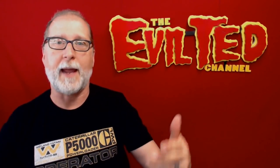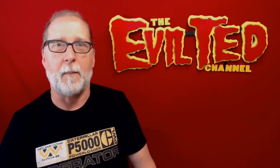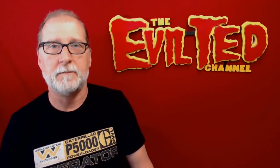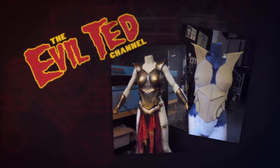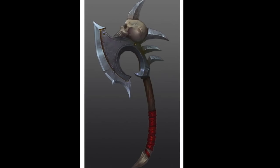So what I'm gonna do today is I'm going to make a war axe to match that costume, and even better I'm gonna paint it with PlaidFX effects paints right here on the Evil Ted channel. I was inspired by the image I found on Pinterest. This design is done by polycount.com — you guys can check out his link below the video.